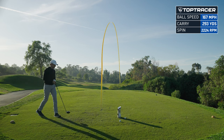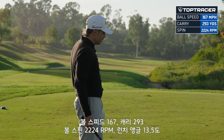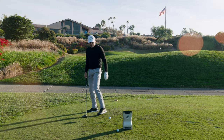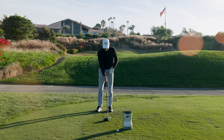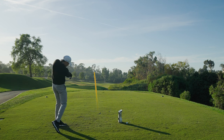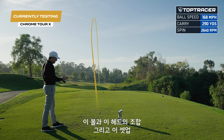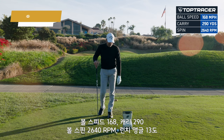I want to go out and play now — we're out here doing videos and I'm absolutely mashing this thing. I'm going to tee this one down a little lower to see if I can get it to launch a little lower. The combination of this ball and this head and this setup — 168 ball speed, 290 carry, 2,640 spin, 13 launch. Okay.